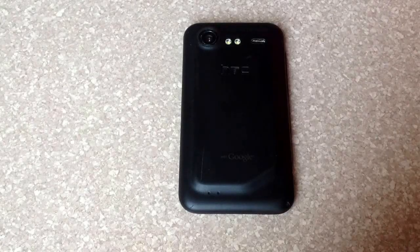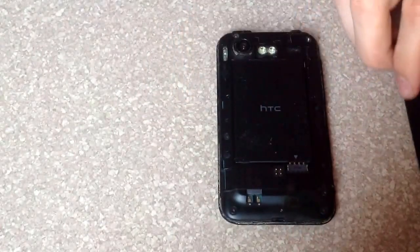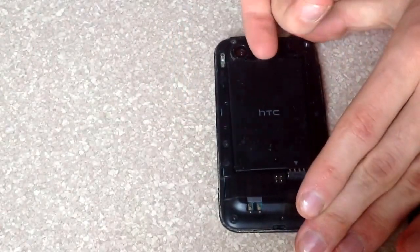Hello viewers, in this video I will be showing you guys how to check the ESN or the IMEI number on a HTC Droid Incredible 2. What you want to start off with is peeling off the back cover. Once you get that removed, you want to remove the battery.